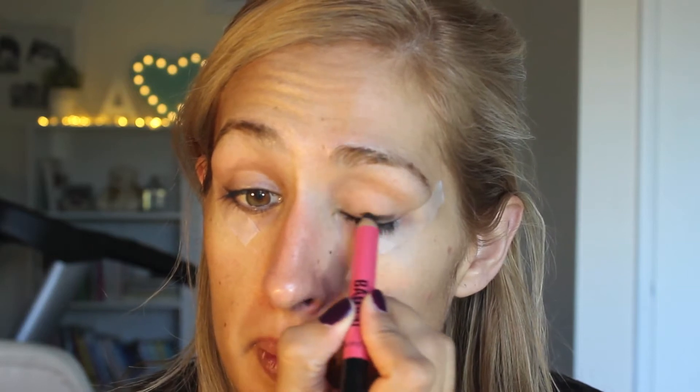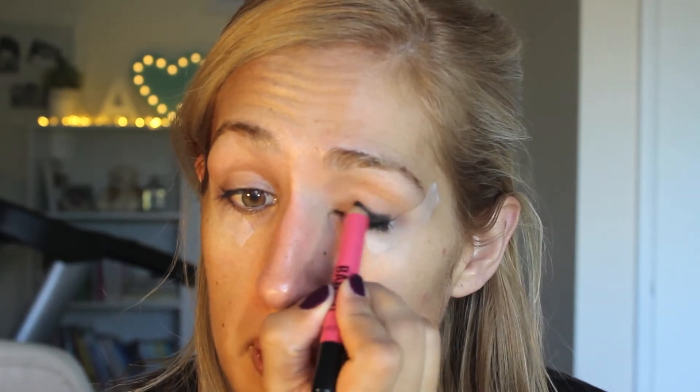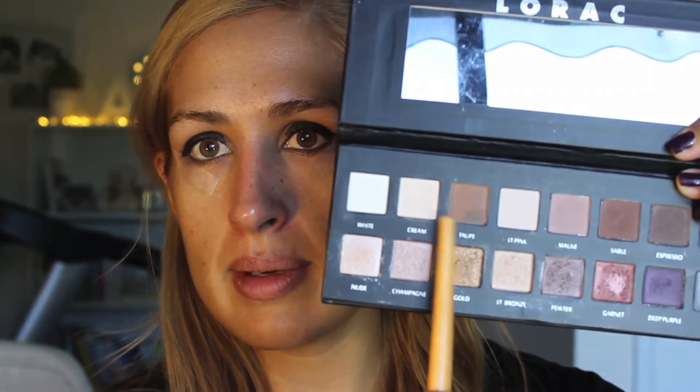I actually forgot to put in my crease color, but I can do that now. I'm going to use this taupe color from the Lorac One palette and get a bit on a blending brush — this is an EcoTools brush — and pop that in the crease. You're not going near the black shadow yet; just blend up in the crease. This will make blending the black shadow a whole lot easier later.